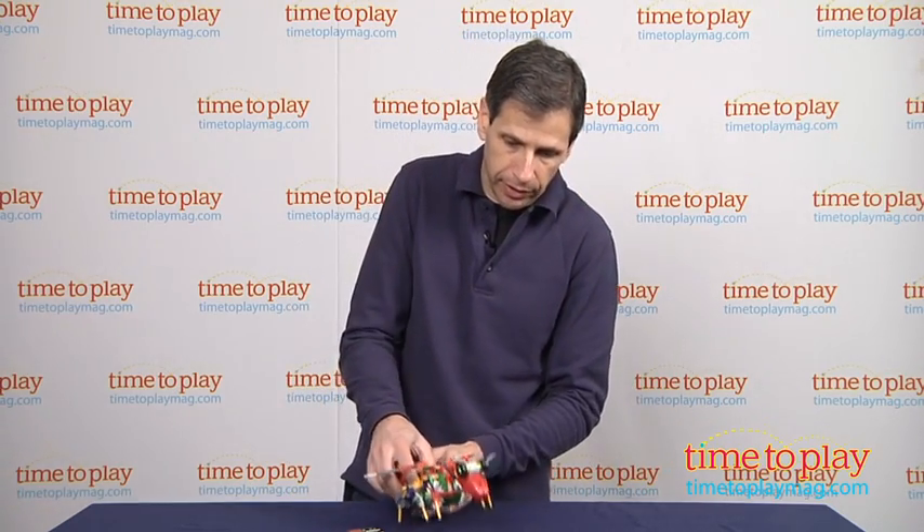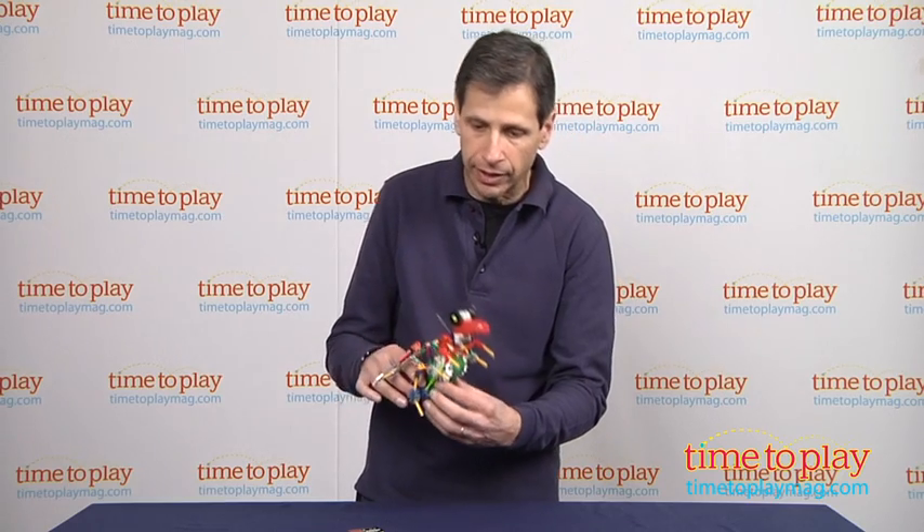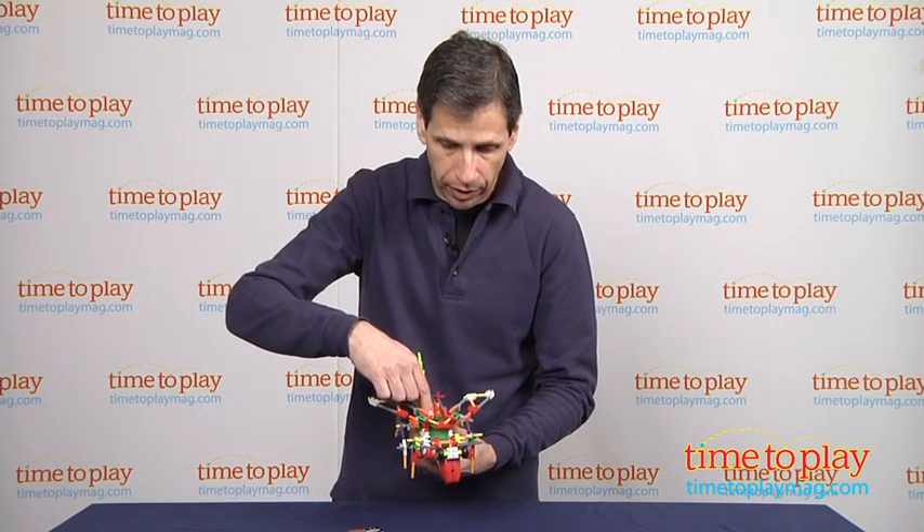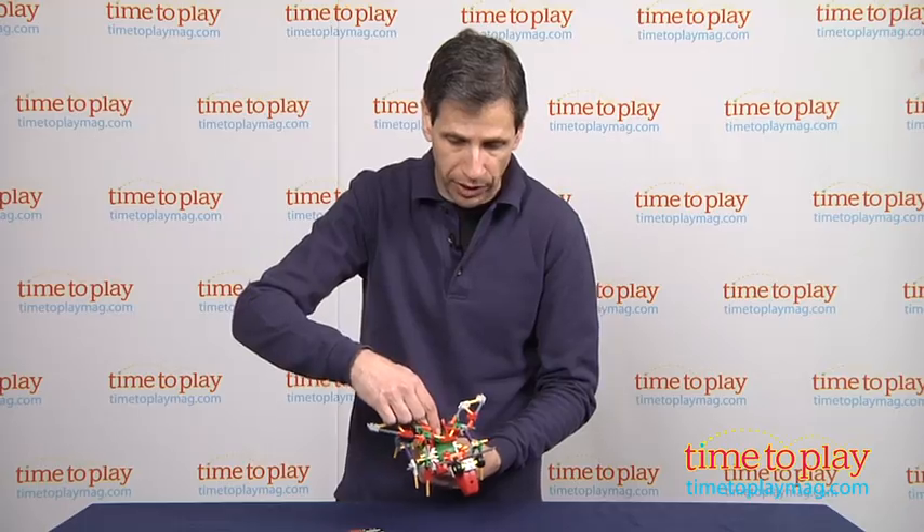Once you install the batteries — you can see right here, the batteries go right in here — this bug will go forward or back. There's an on-off switch here, and first flip it to the left to make it go forward, and you can see it turns.